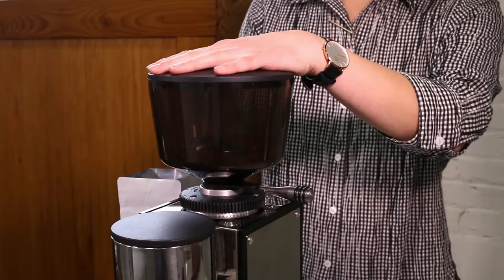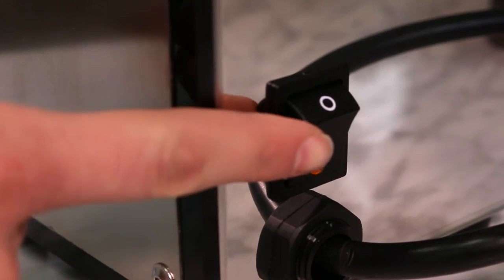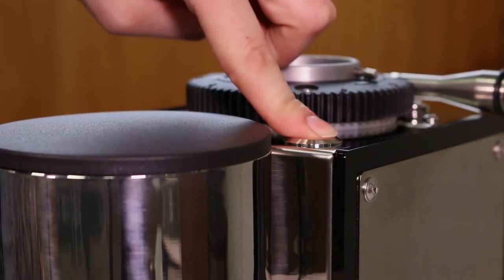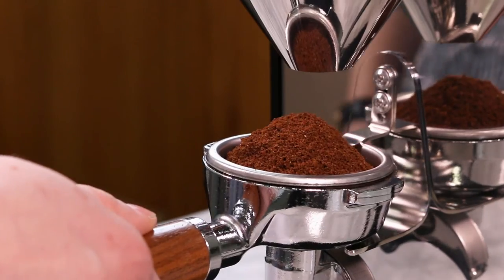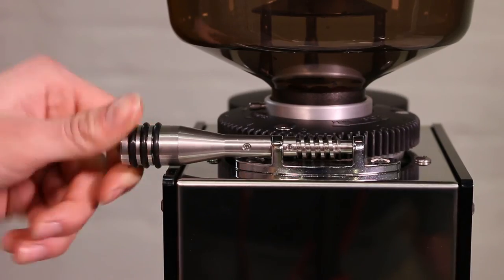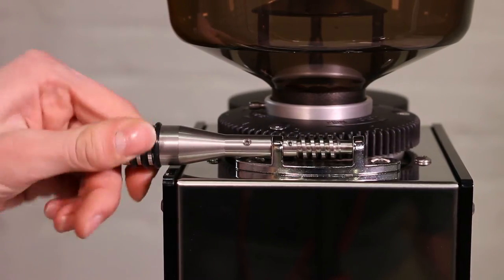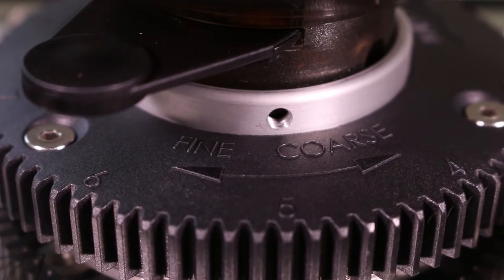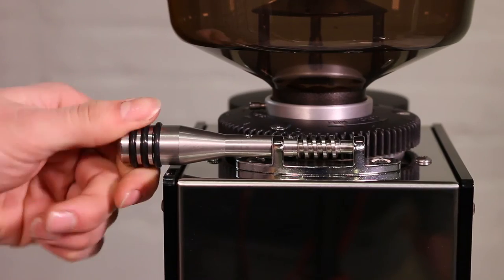A good grinder works. A great grinder gets the details right. In testing, we love the tactile feedback from using the stainless steel buttons — something refreshingly different from other machines with lots of plastic buttons. We also love the hefty stainless steel worm drive; the rubber grip makes it easy to use, and the high-quality worm drive is capable of making smaller, more precise changes than just about any other mechanism available.